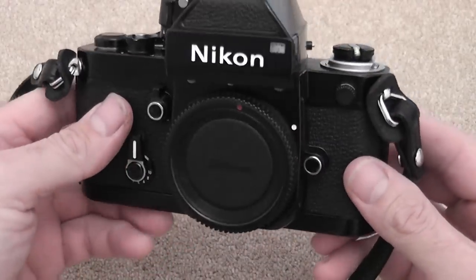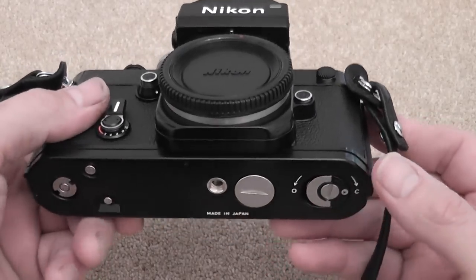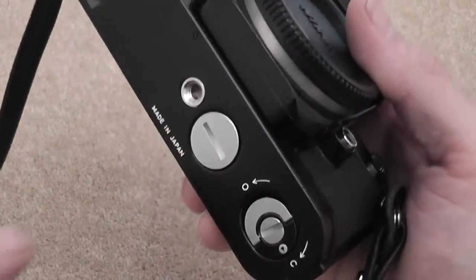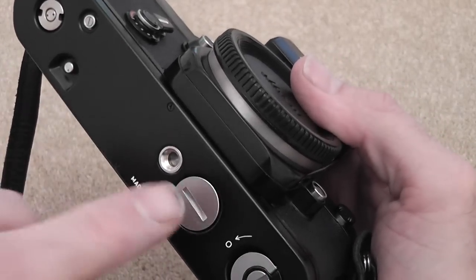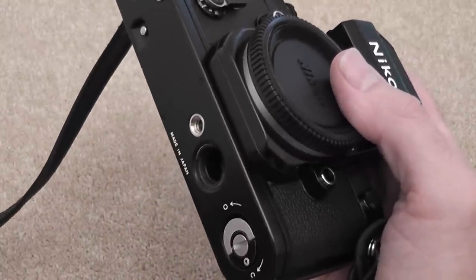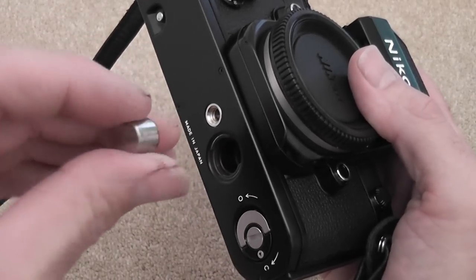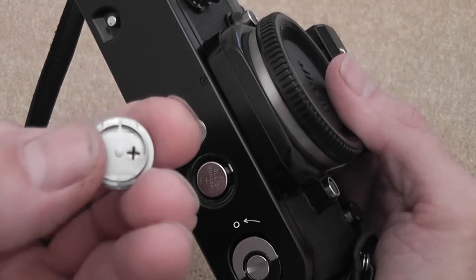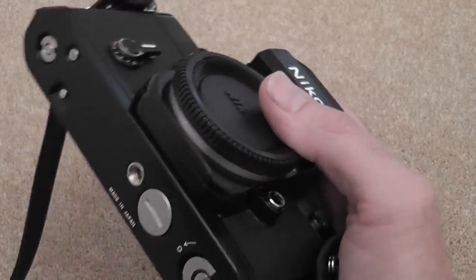I'll start with fitting the battery, because it does use a battery for the meter in the prism, but that's all — everything else is mechanically operated. To fit the battery, there's a little cover on the bottom; remove that with a small coin, preferably aluminium so you don't scratch it. This is a lithium battery, a DL13N — just pop that in with the positive side facing you, as shown on the cover itself, then pop the cover back on.